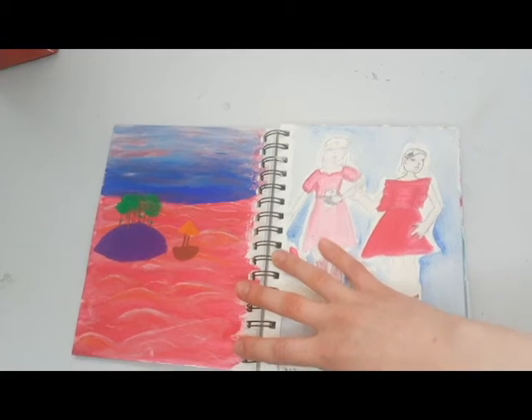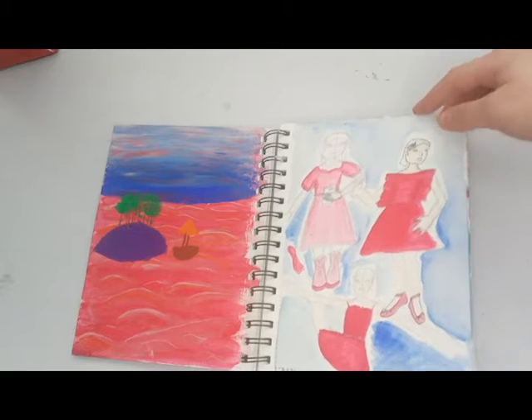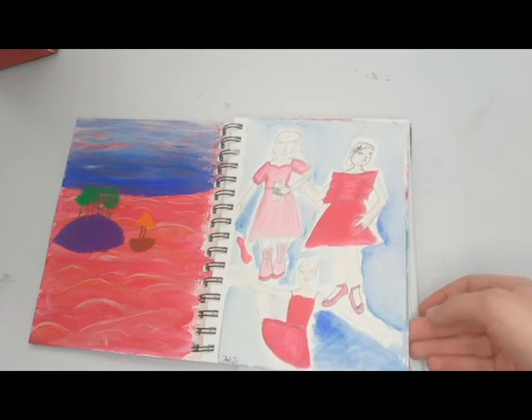This was a pink sea with a little island and a boat. I had originally just done the sea and then thought it didn't look very finished, so I added things in as an afterthought — you can kind of tell it's not done very well, but oh well.